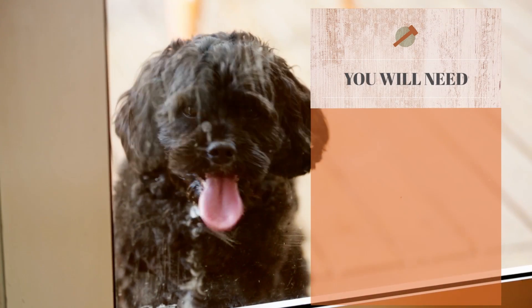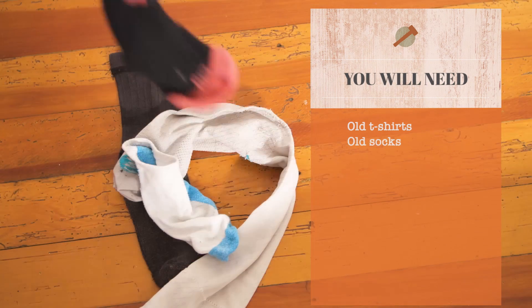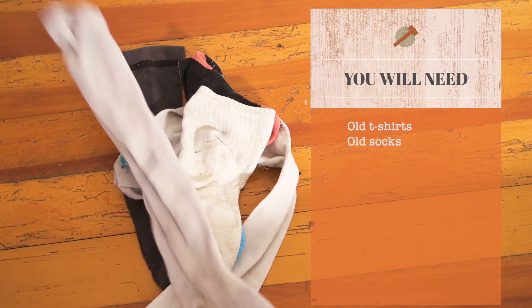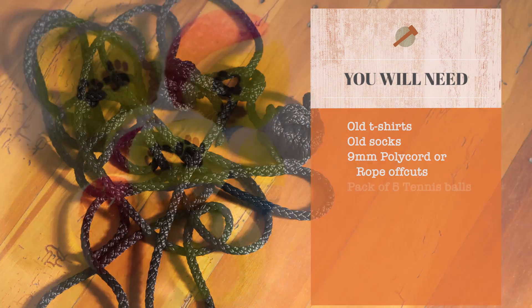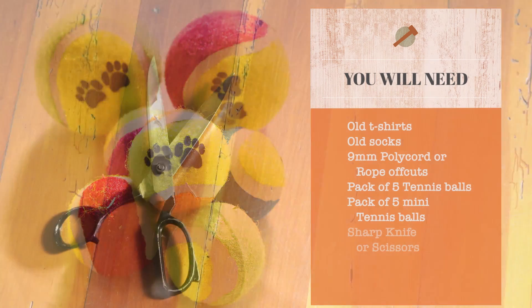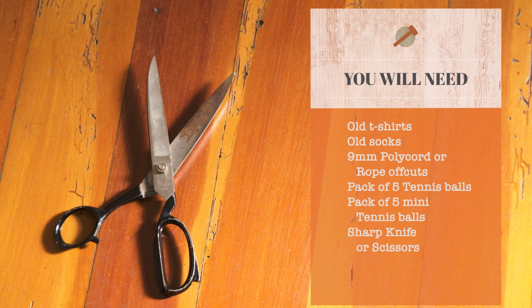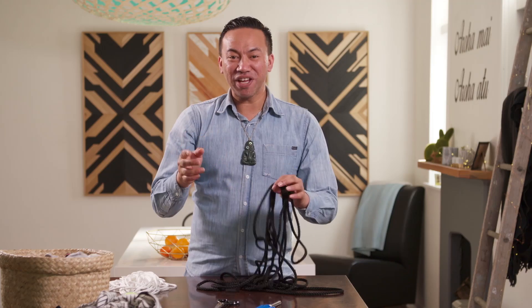Anei ngā raumi — here are the materials. All we need is tiha te tāwhito, old t-shirts, tōkina tāwhito, old socks, nine millimeter polycord or rope offcuts, a pack of five tennis balls and a pack of five mini tennis balls. He maripi, kutikuti rānei — a sharp knife or scissors — and a lighter. Ko te mahi tuatahi — the first thing.